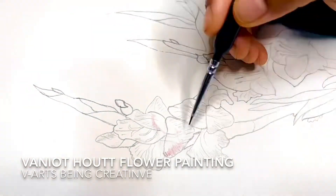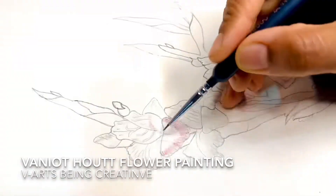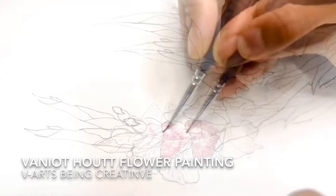Hello all, welcome to Vianz Being Creative. Today, I am going to show you a hot watercolor flower painting.